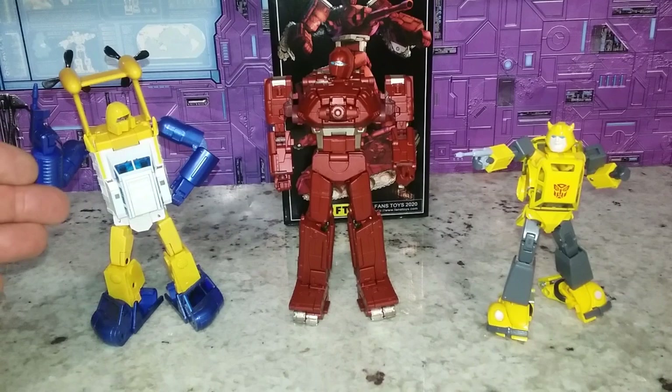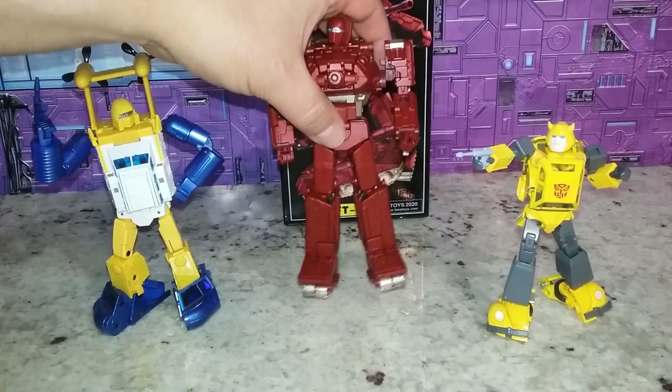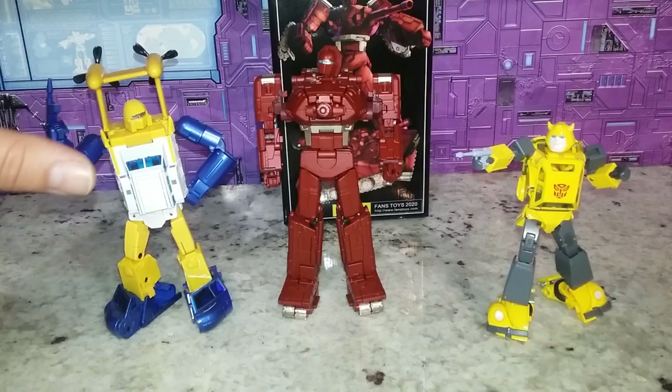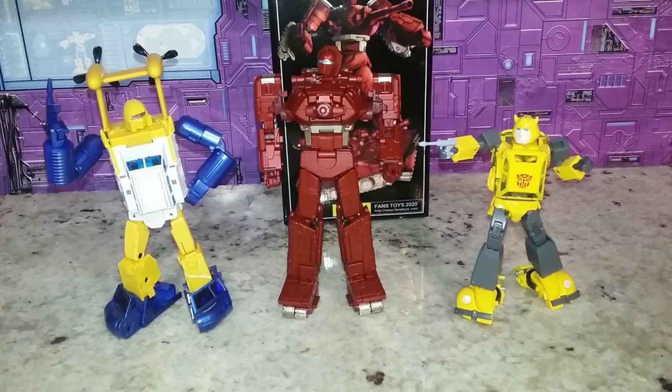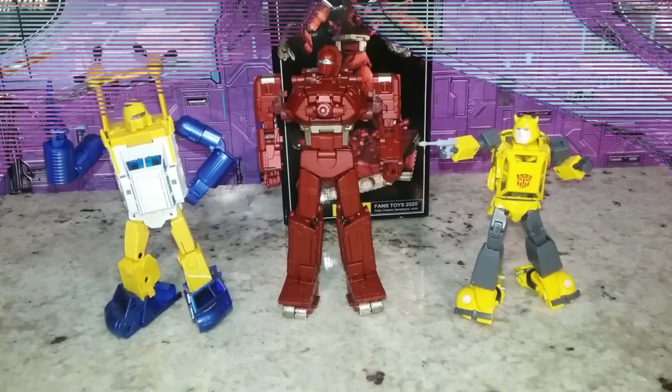Let's get a mini bot comparison — this is X-Transbots Neptune. Lightweight compared to this guy and a little flimsier, but he looks outstanding. Just look at the look of this guy; the aesthetic matches. I still think he looks good, but he's so much smaller — which Bumblebee is supposed to be. This guy is supposed to be a mini bot. He feels like the right size to me — he should be a lot bigger than Carbots. But he never really should have been classified as a mini bot.